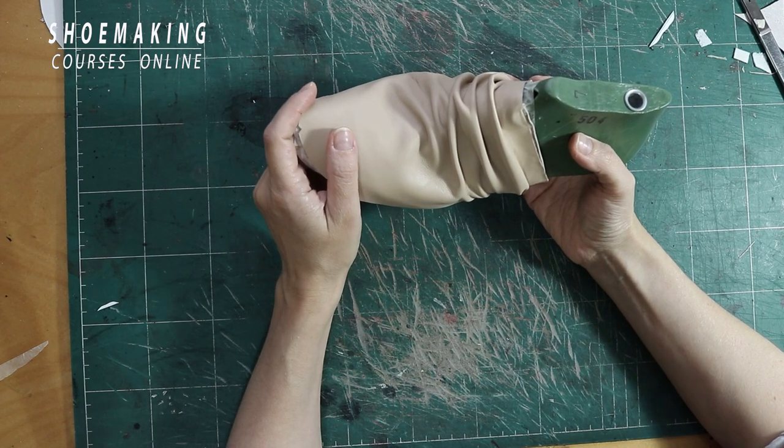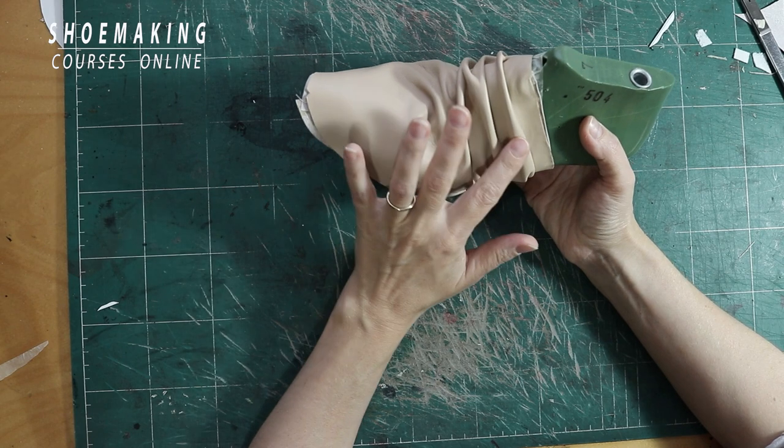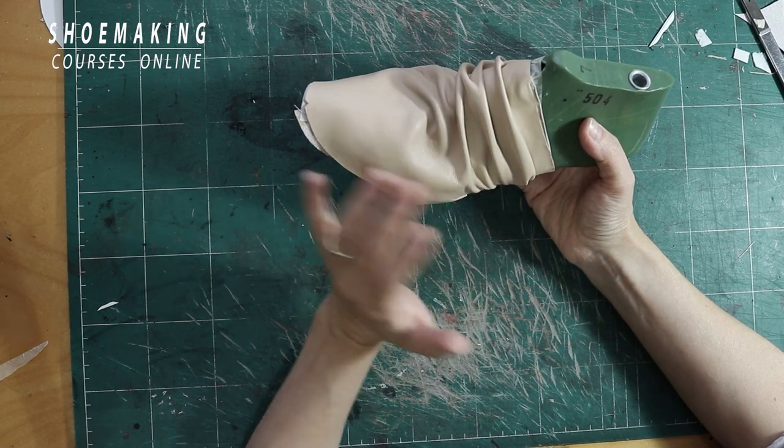In this shoemaking tutorial I will teach you how to create this kind of folds inside of your upper.